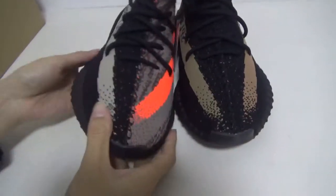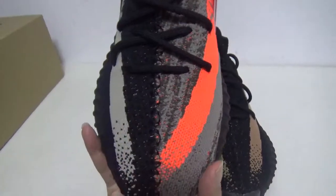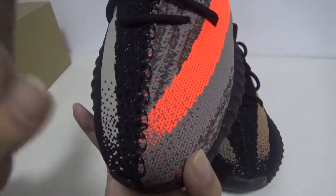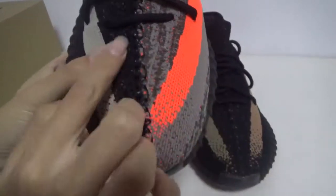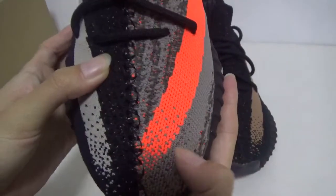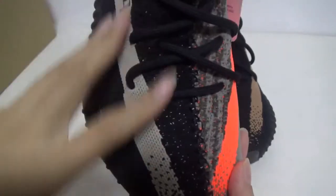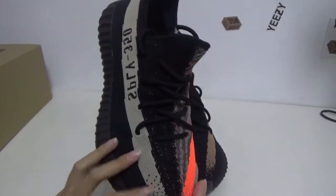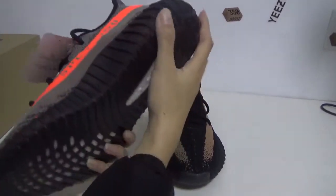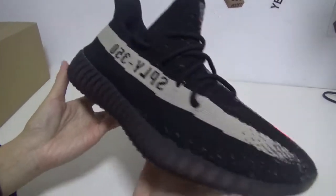Now let me show you our special shoes. You can see the middle black stitching. This side is in black Prime Knit and this side is in gray. This half is the same as the cold black-white, and this half is the same as the blue, but the whole bottom is black.